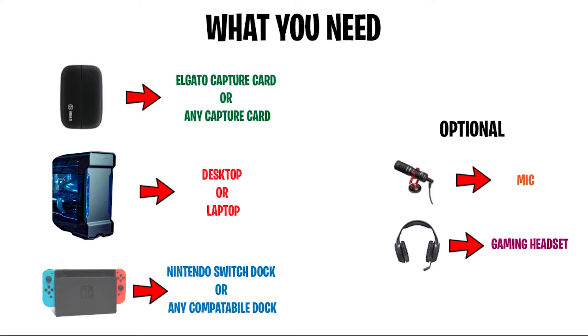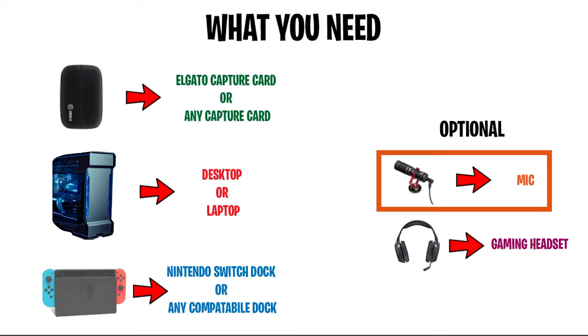If you're streaming you want to interact with your audience and chat. I'm going to go over two optional items you may want to pick up to be more interactive with your viewers. Number one, the first optional thing is a mic — it doesn't have to be expensive, a $30 mic works fine, as long as your audience can hear you clearly. I picked up a Boya mic for about $30 to $50. I also recently picked up an Elgato Wavelink 3 mic, which is amazing — it costs about $130 to $160.